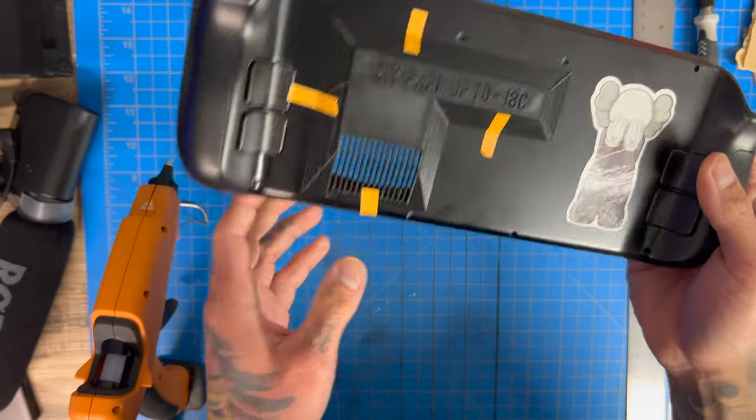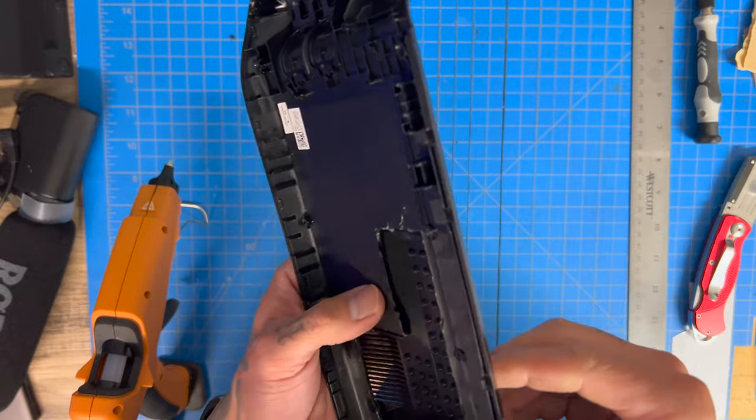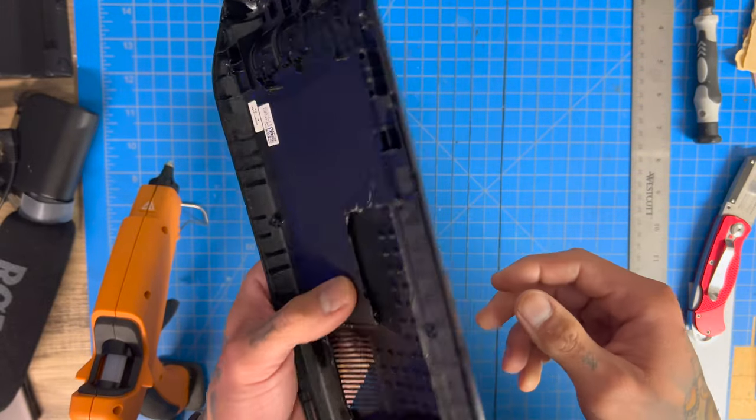It's just a little bit different this time — we're going to tape this down, flip it around, and glue from the inside as best we can.